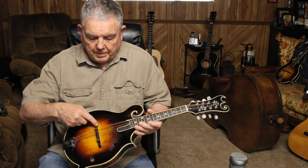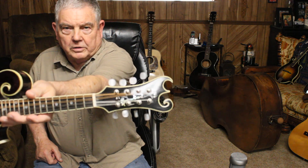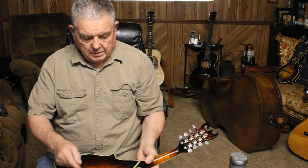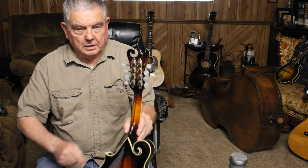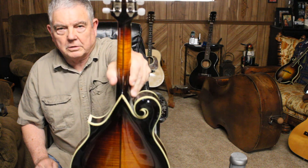It's got an angle on the top, ebony bridge, ebony fingerboard. The peghead overlay looks like this. Got a curly maple back, sides and neck. And the neck and the back has got a walnut inlay down the middle, sandwiched in there.